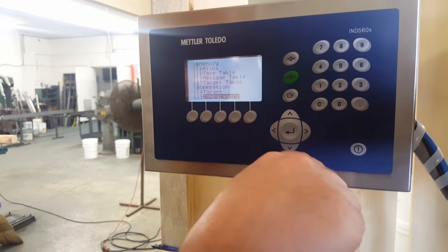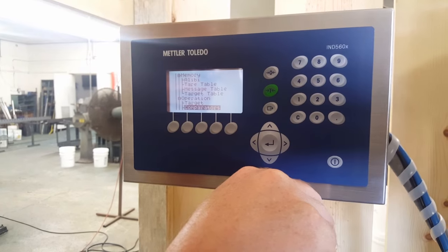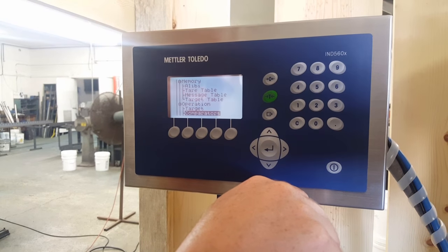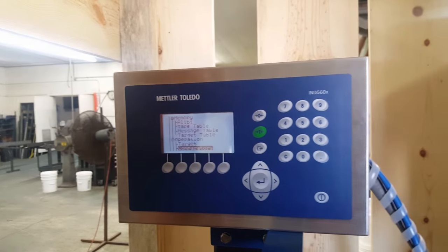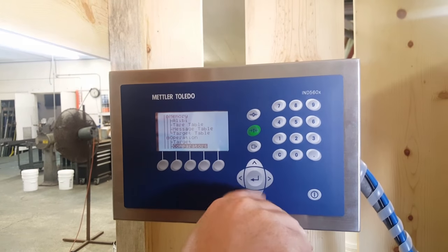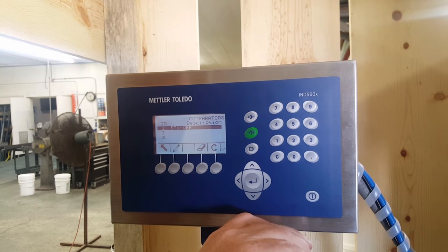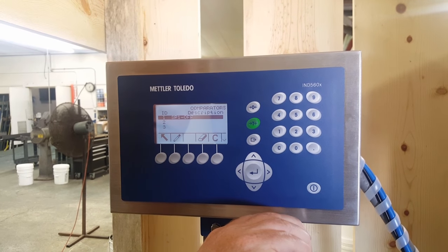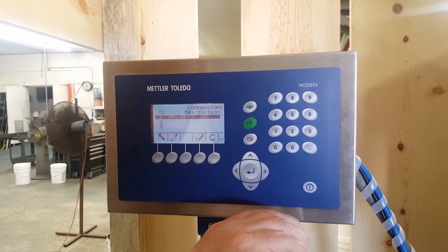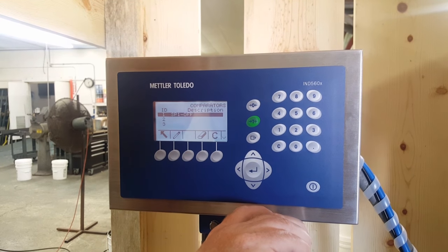Now we're definitely using comparators. What the comparators are referring to is looking for a set point versus zero — they're comparing from zero to where the set point would be. Press enter. Most of our machines are going to have two set points. This particular model just has one set point — it fills until it sees set point one, and then it shuts off.